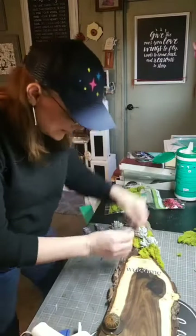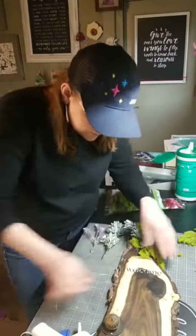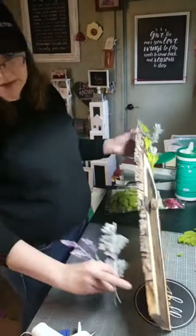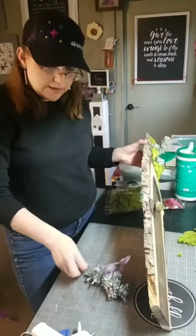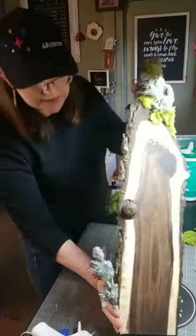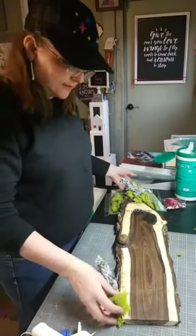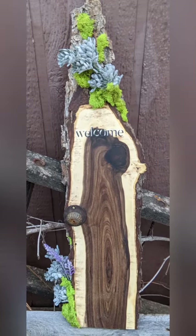I am sealing this with a Krylon polyurethane spray so that if it is dry dusted or whatever, the welcome will not smear off. Stapling on these pieces and gluing on the final piece of moss, I get this beautiful finished product. Let me know what you think — thanks for joining and happy chalking!